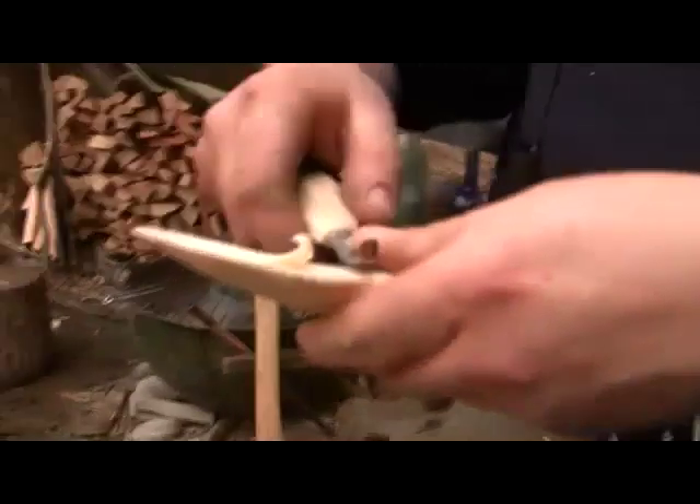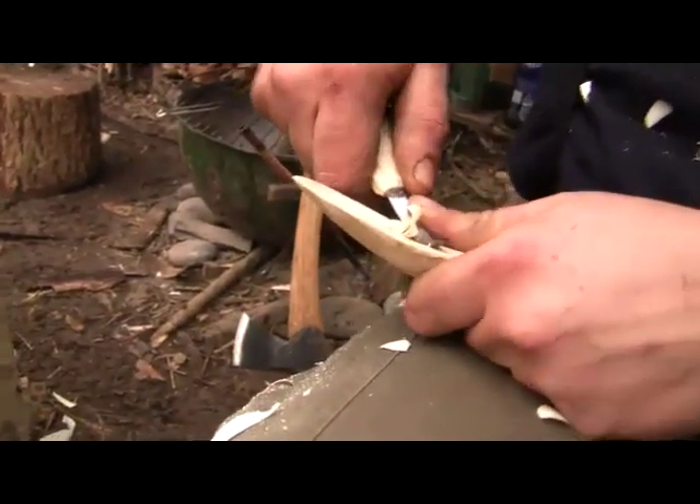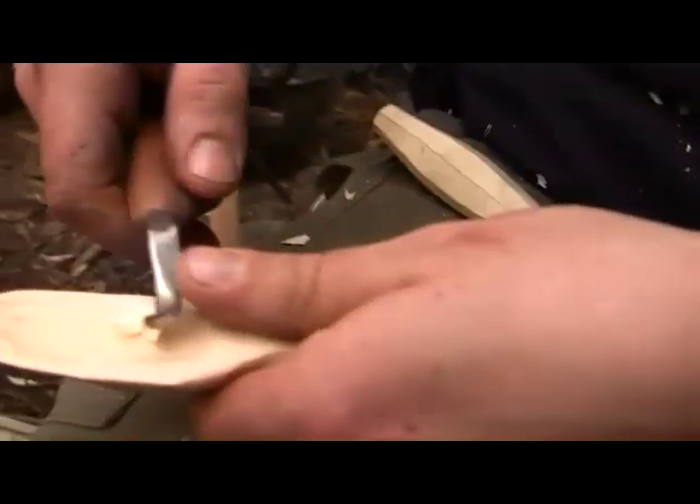So with the left-handed one, you can use that same grip we were doing before. You can work from the back and come forward, which obviously you can't do with the right-handed one because the blade's on the wrong side.